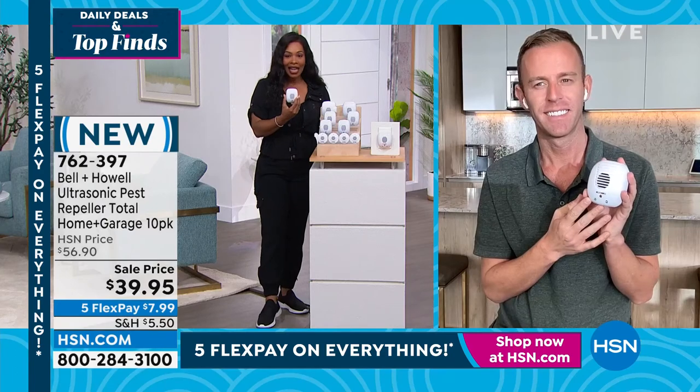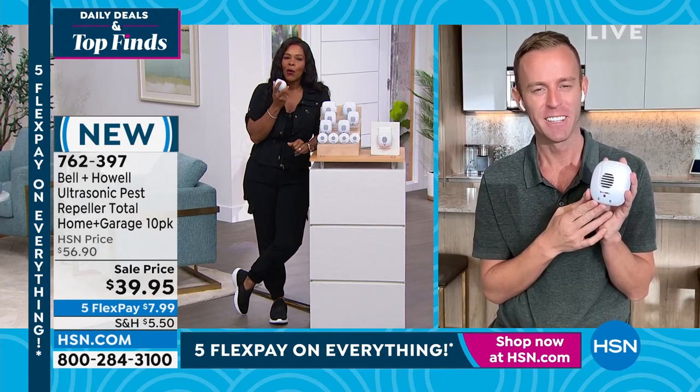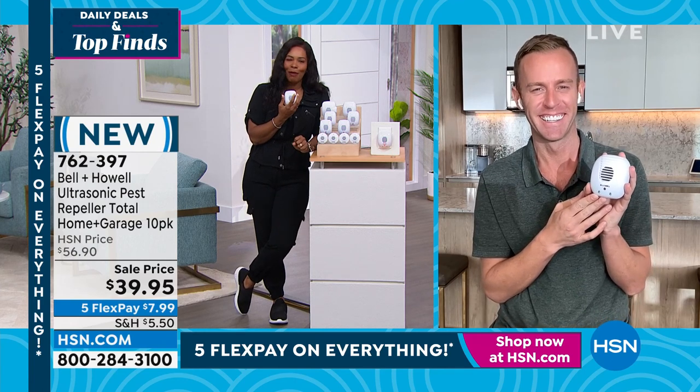Chad Allen is joining us. Always good to see you, and always when we need a really good solution to a pesky problem. Bell and Howell started at HSN over 10 years ago - Chad has been with them 11 to 12 years. They're constantly innovating, but one thing stays constant: the Bell and Howell pest repellers. All you're going to do is plug it in and it works.